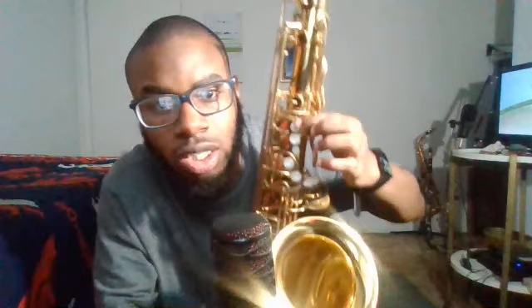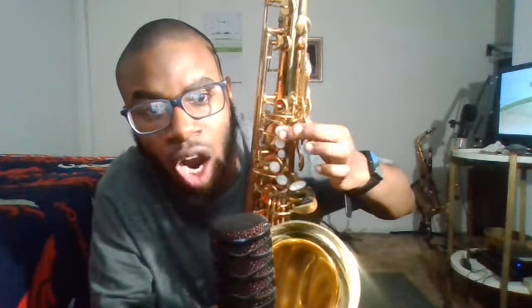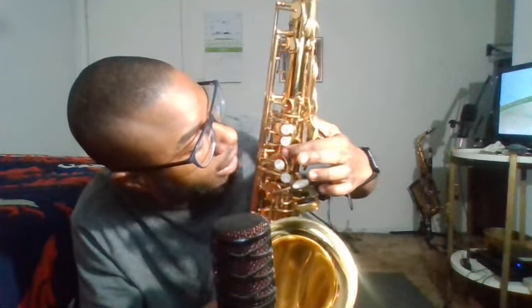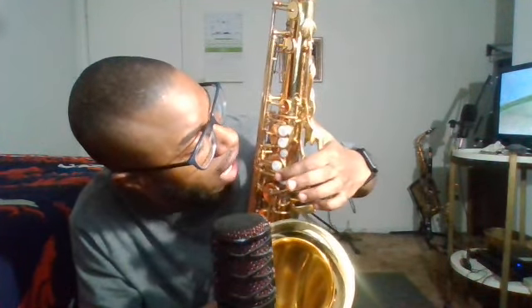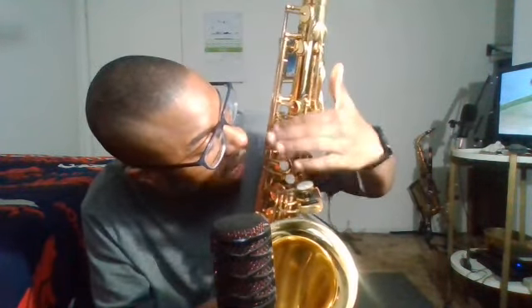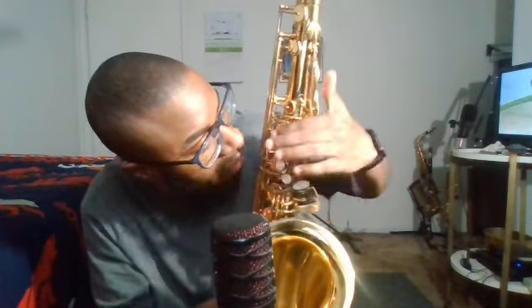All right, let's talk about the saxophone fingering chart. The fingering chart is in any standard saxophone book or any books. There are five — these five notes are the five key notes.